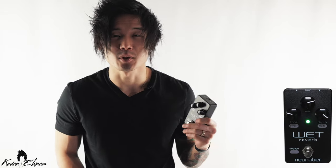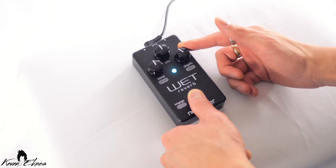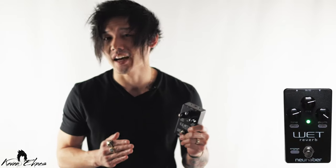Likewise, the trails are selectable by holding down the engage button but turning the depth or trails knob. This allows you to manually choose whether the reverb cuts out as you turn the pedal off, or if it fades out naturally.